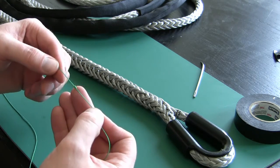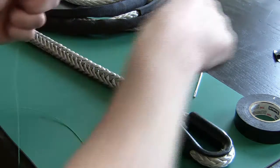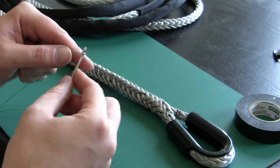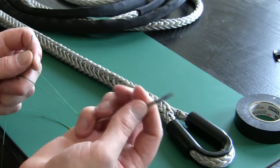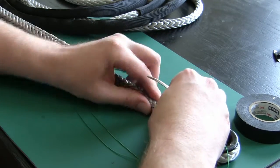Don't pull it too tight because you want it to have some bulk. On the other end, thread the eye of the needle. I like to hold it with my pinky and kind of get your rope a little bunched up.